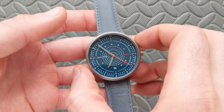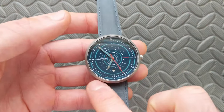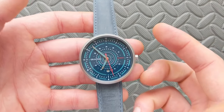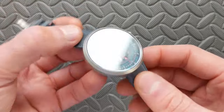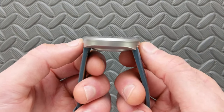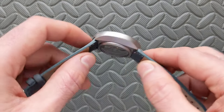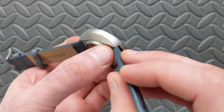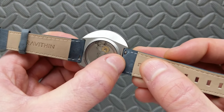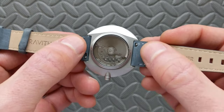Getting into the specs, the case on this is 42 millimeters. This is a lugless design, so it's going to be somewhat reminiscent of a lot of modern smartwatches with just an overall round shape. As a result, you don't have any lug-to-lug measurements — it's the straight 42 millimeters. For the lugs themselves, you can see this is a hidden design tucked in under the case, and it's going to be a strap-change-friendly standard 20 millimeters with quick release spring bars.